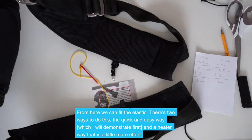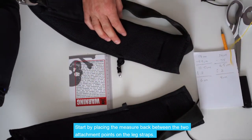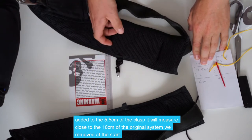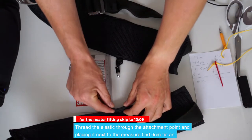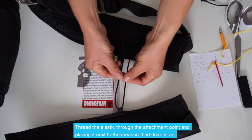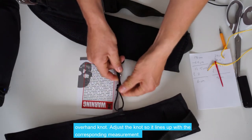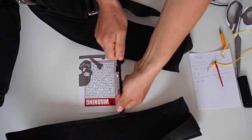From here we're going to set about fitting the elastic. There are two ways to do this: a quick and easy way, which I'll demonstrate first, and a neater way that's a little bit more effort, which I'll demonstrate second. We'll start by placing the measure back between the two attachment points on the leg strap. We know we need the elastic to measure about 6cm, as it'll stretch out the 12cm plus the 5.5cm of this mechanism to bring us up to around that original 18cm. We'll simply thread the elastic through the attachment point, and placing it next to the measure at around 6–6.5cm, tie an overhand knot, and adjust the knot so it lines up with the corresponding measurement.